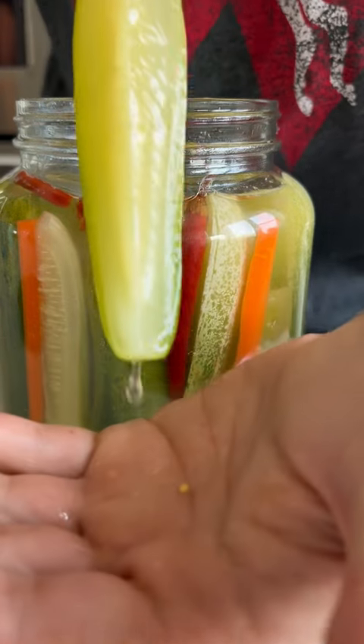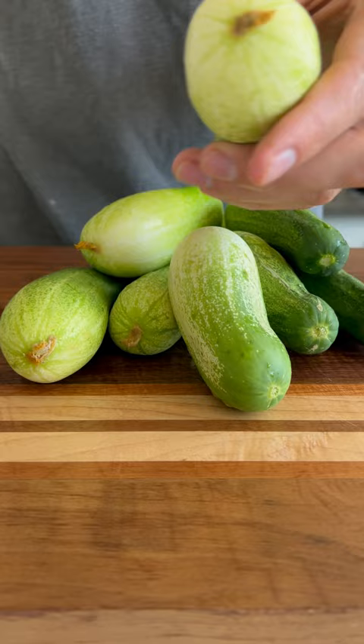These are the best fermented dill pickles, and I'm going to show you how to make them. Let's start with the cucumbers. Pickling cucumbers are going to be the best bet for this project, but you can use any small cucumber.